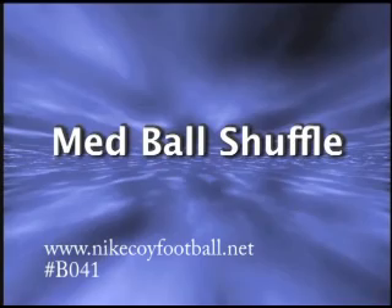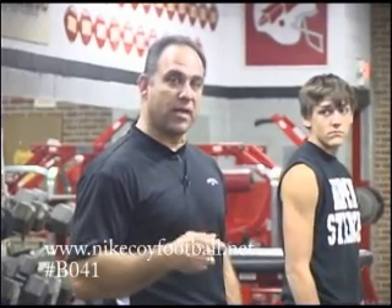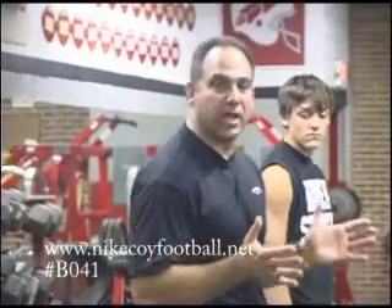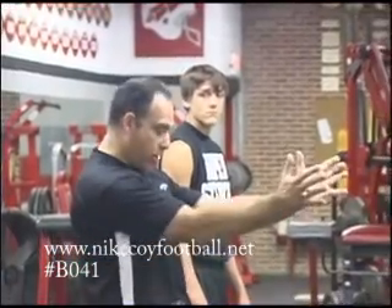The next warm-up activity along the lines of the upper body we're looking at, we call this just a med ball shuffle. I like to get them moving sideways, plus I'm getting their arms warmed up, getting their body warmed up. Some of the coaching points on this is keeping your thumbs up, and we want them in a good athletic position, punching out with the palms of their hand, keeping their thumbs up, working their chest.